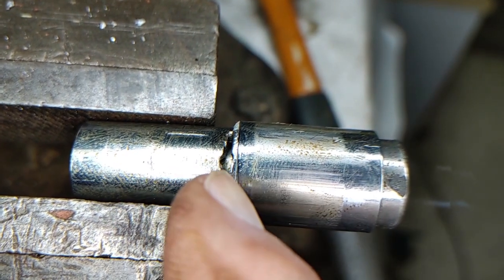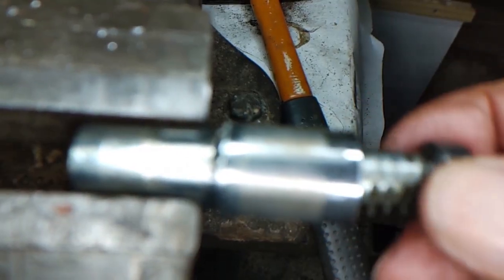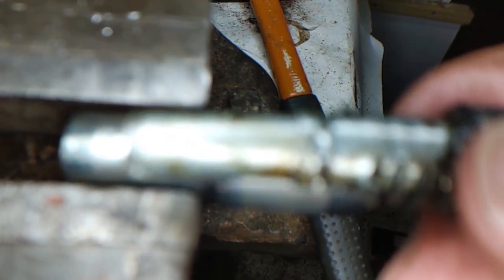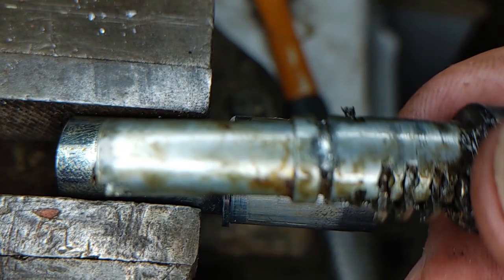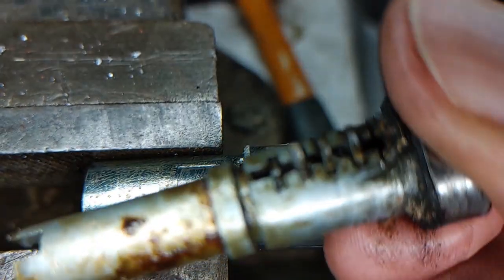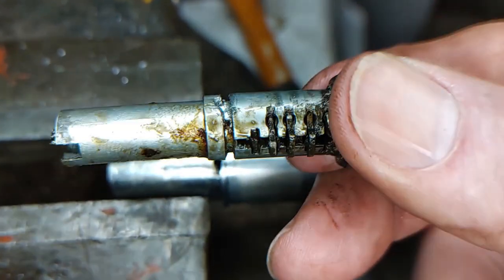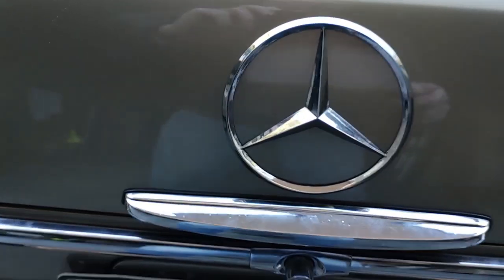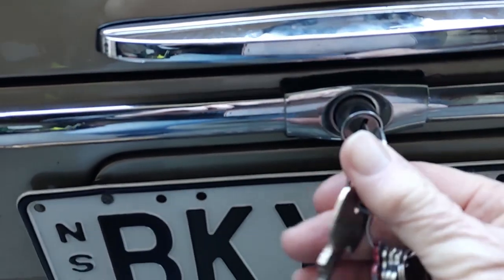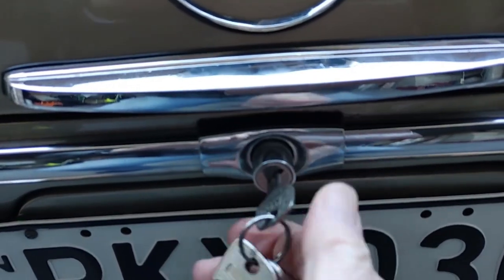Once the pin is removed from here, the center of the barrel can come out. You can see the pins that lock with the key. The pins can be removed using a pair of long nose pliers, and I rearranged them so that they matched up with the pattern on the door key.